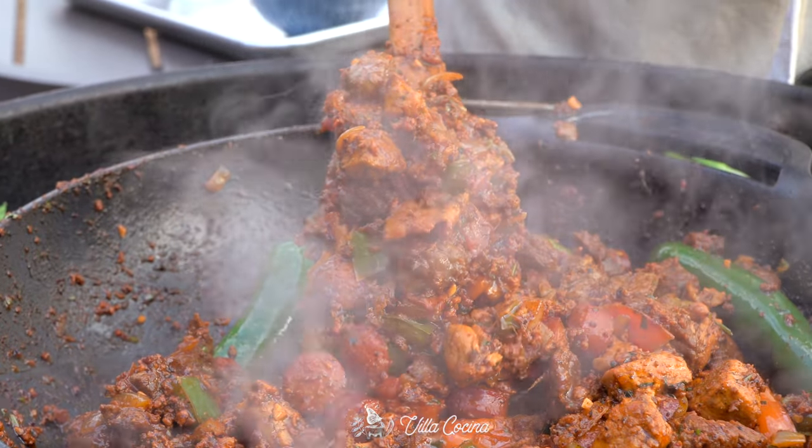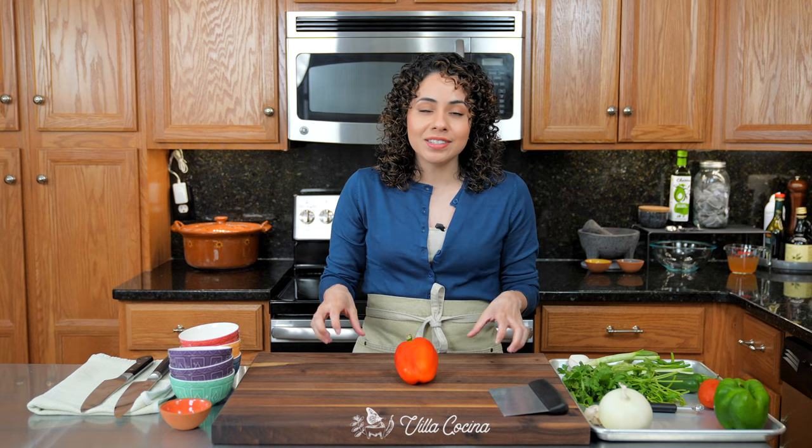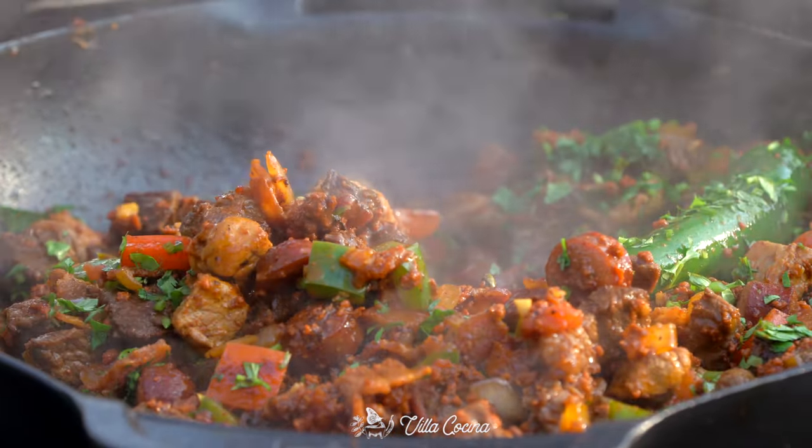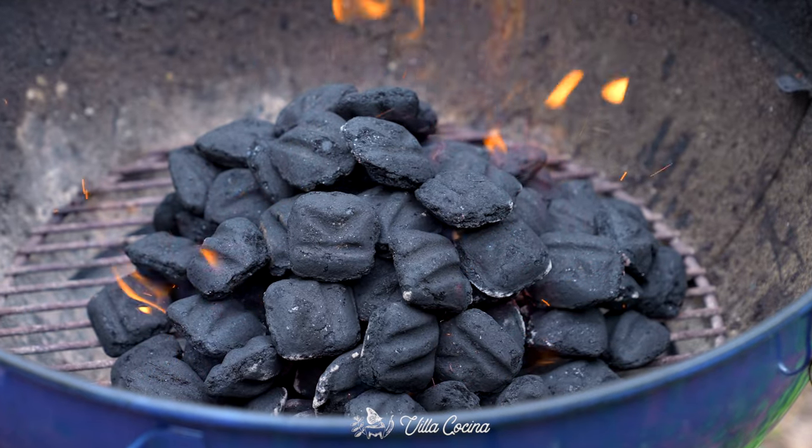Hi everyone and welcome. Let's make a discada, which is a meat lover's dream, very popular in the northern states of Mexico. Typically made in a disc, but you can definitely make it your own in a large pan or on a grill like we're doing today. All right, let's get started.